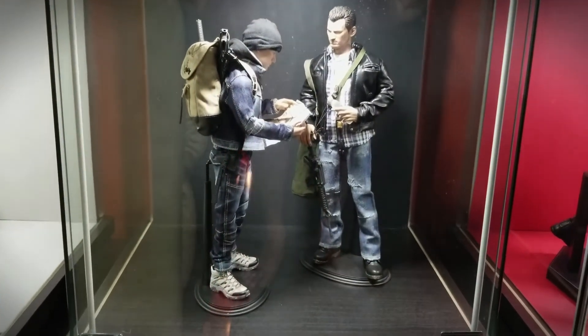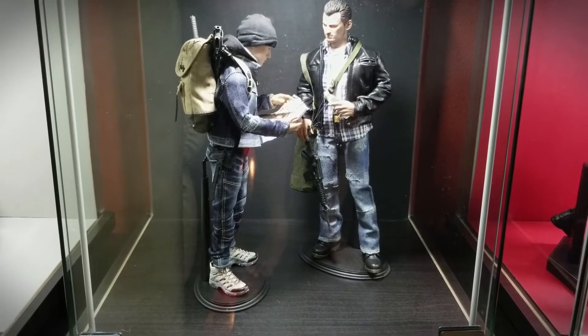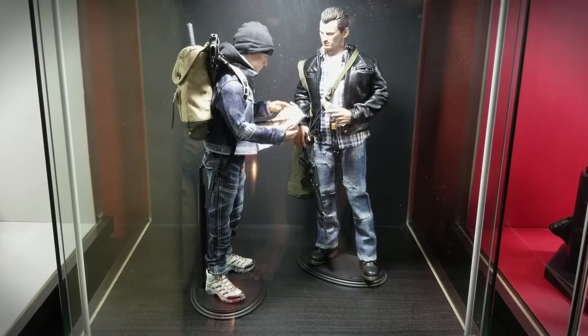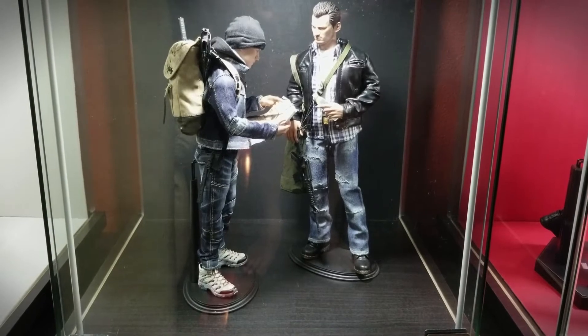Down here at the bottom are some custom figures I made just for fun. These are probably the oldest ones — they've been on display for many years. I kind of like them looking through a map, loaded out with their gear, like scavengers just surviving. I think it just kind of tells a little story.